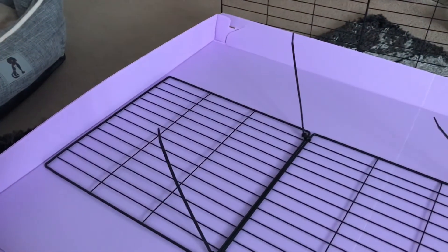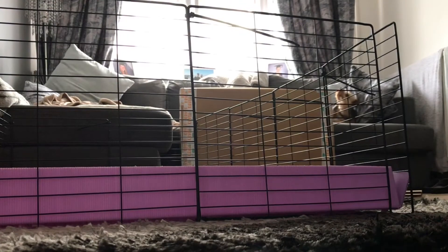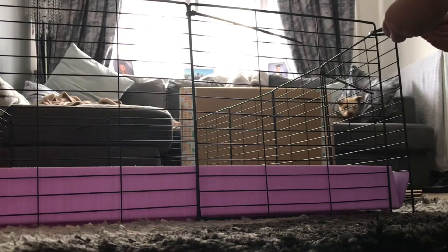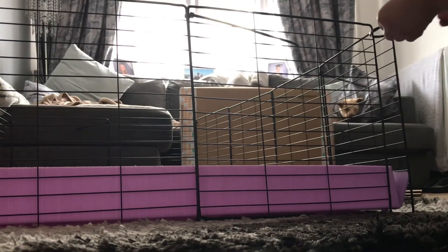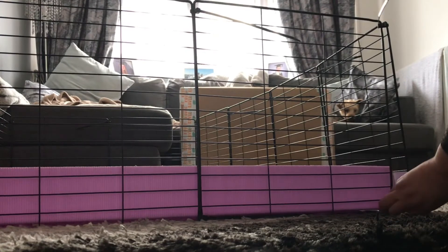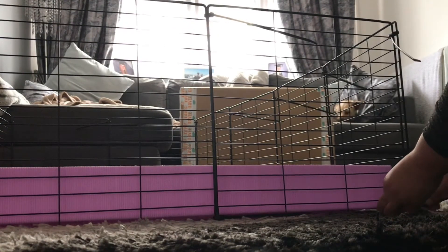I've got these four to put here across here, and then I've got two more behind me to go along there. So I'm just going to get that done — just doing it loosely for now, then I'll go around and tighten it all afterwards.